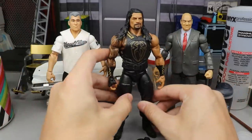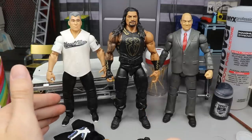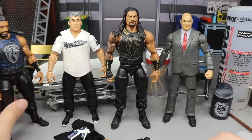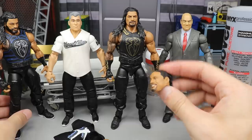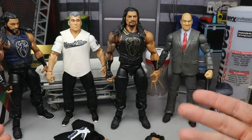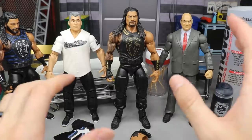So: Elite 62 Roman Reigns, Elite WrestleMania Shane McMahon. You may also need the Roman Reigns with white boot outsoles — we'll see about that. He will be smiling here because we're using the ponytail head sculpt. If you don't want him to smile, I recommend the Elite 56 or Elite 65 Roman Reigns head sculpt — his hair's down but that's the best non-ponytail version. We're trying to get that promo attire Roman Reigns we see on Friday Night Smackdown.